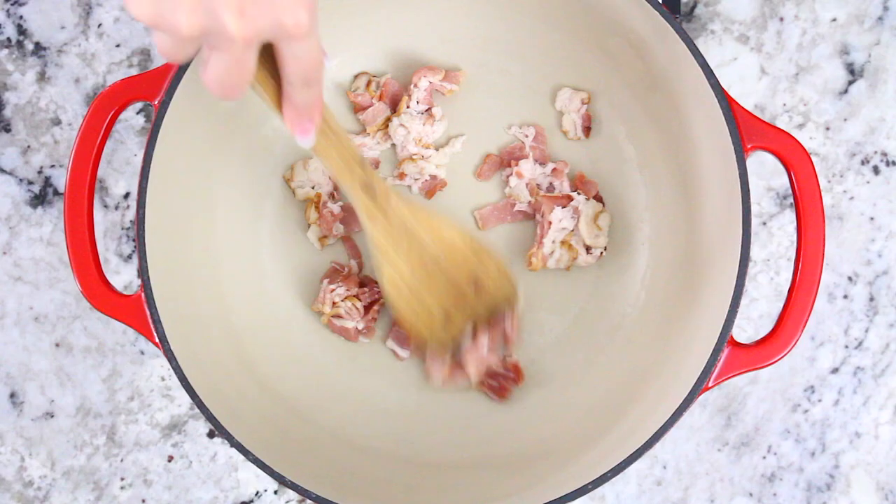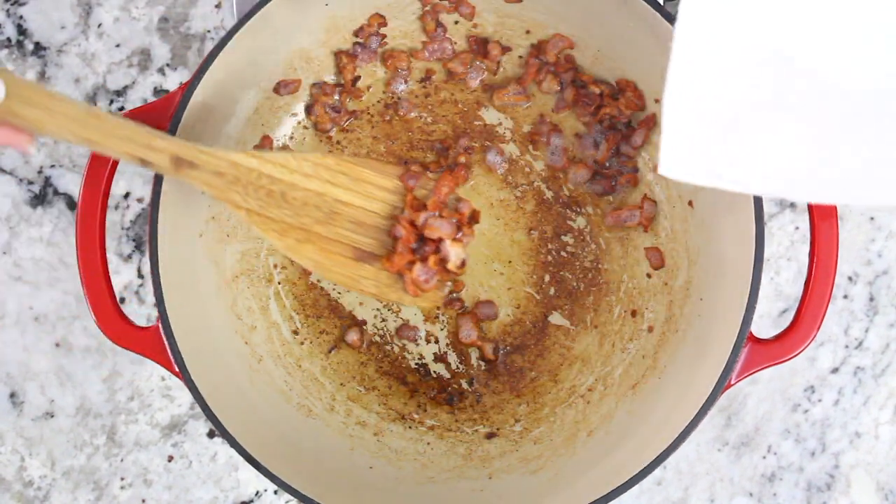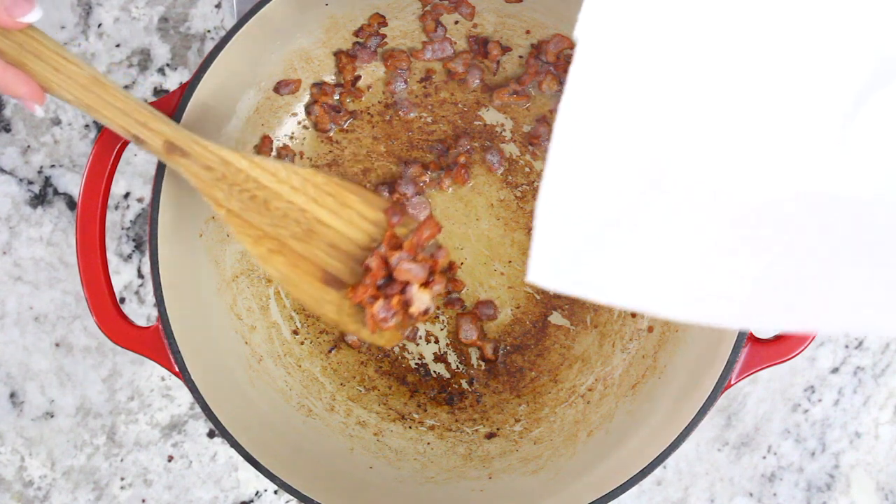Start off by cooking four strips of chopped bacon in a dutch oven pot over medium-high heat. Once the bacon is nice and crispy, remove it and set it aside.